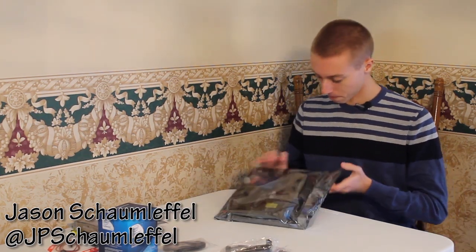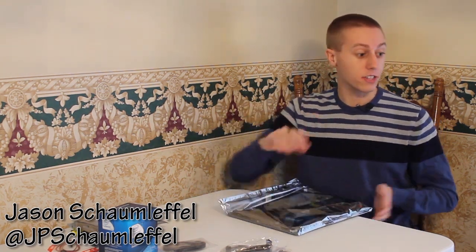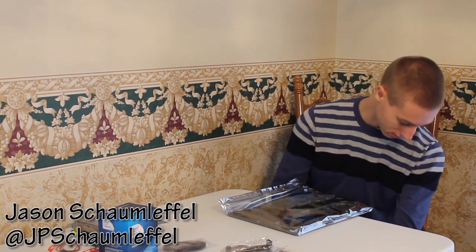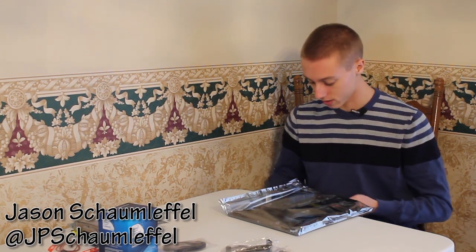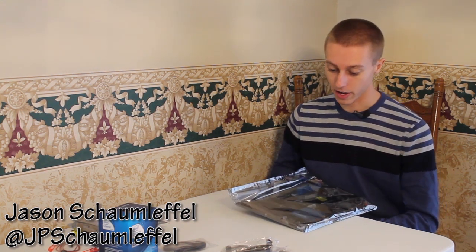This is the baby itself — very, very nice. They always put these in anti-static bags, and they always say you should ground yourself. So I'll touch some metal to keep the static off my hands, because if I fry this computer, that would be really, really bad.